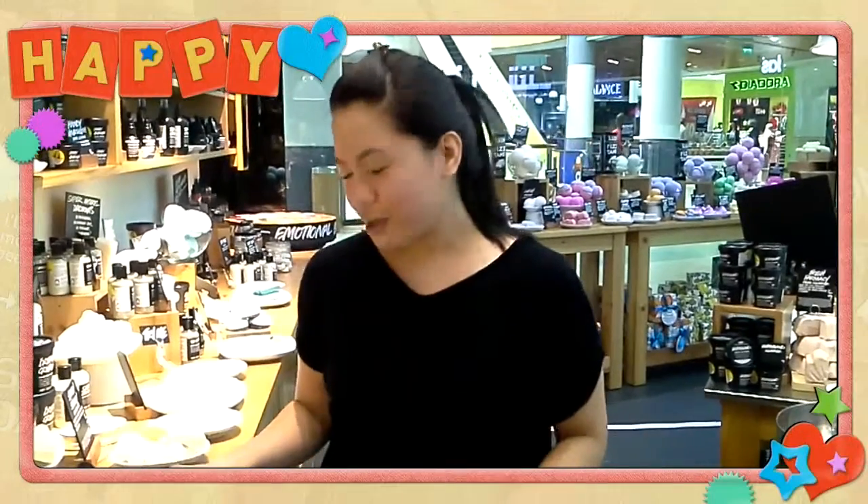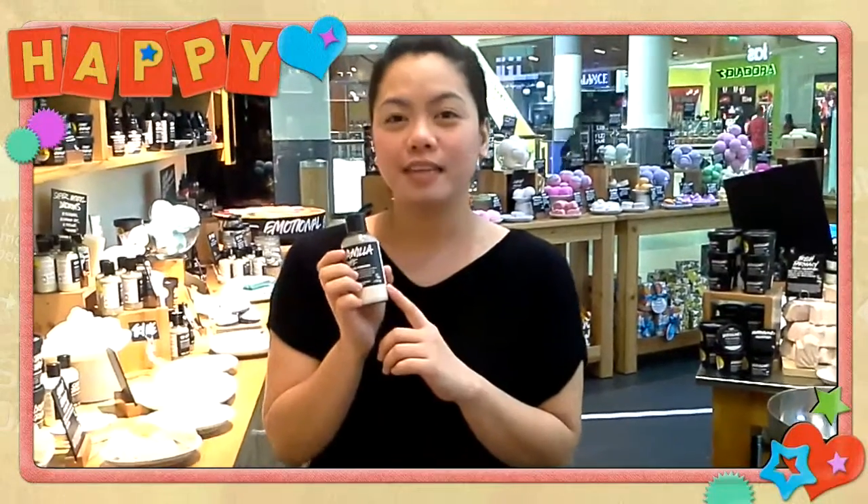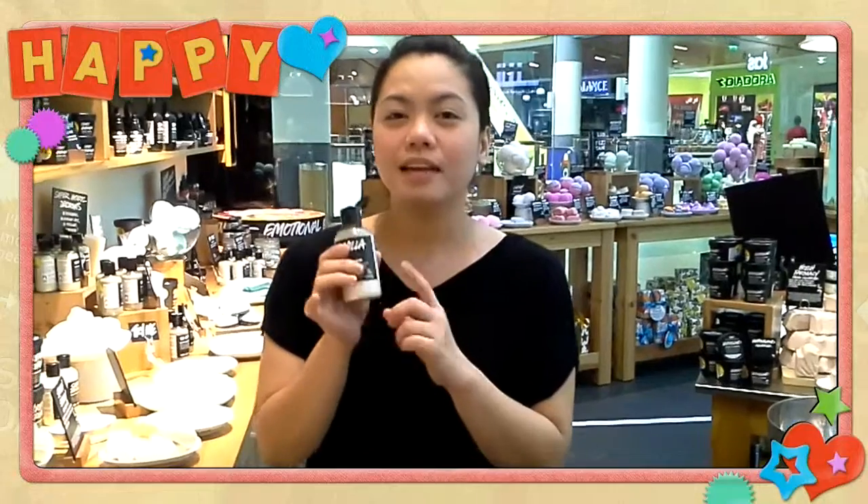Let me show you what is my favorite vanilla product. This one absorbs excess oil on your skin. It has cornstarch in it, and there is vanilla, which keeps it more fragrant.